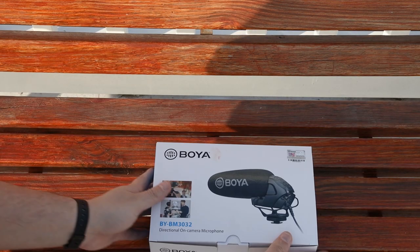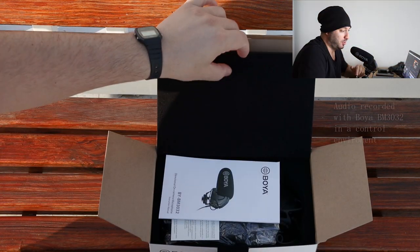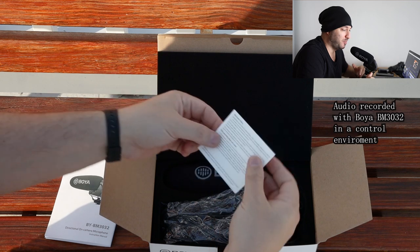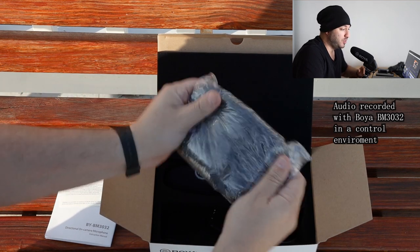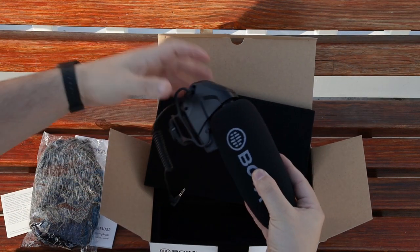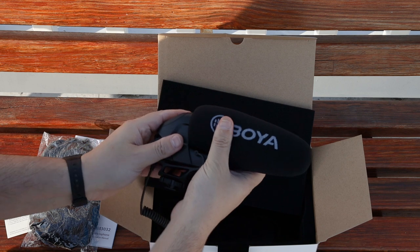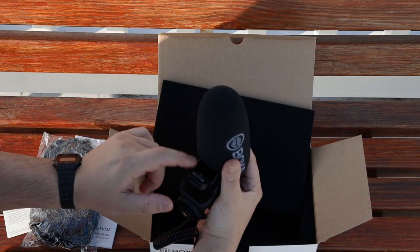Let's get the Boya BM3032 out of the box. First thing you find is an instruction manual in English — I personally feel like this doesn't really need one, but there it is. There is also a guarantee card, a very nice windshield cover also known as a dead cat, and the microphone itself with a pretty nice foam cover. It's pretty easy to take out and put back in, and it also offers some protection to the microphone.